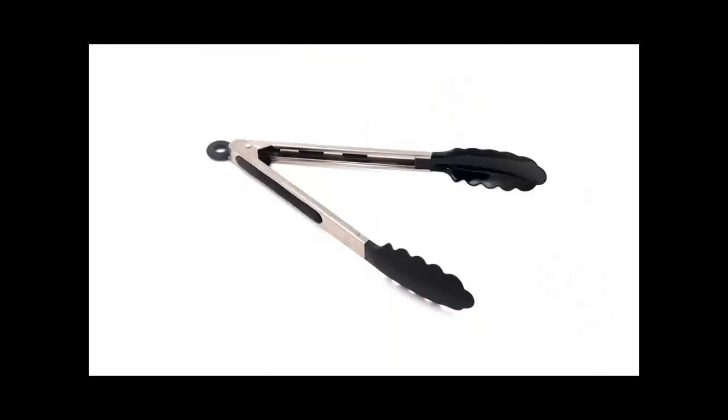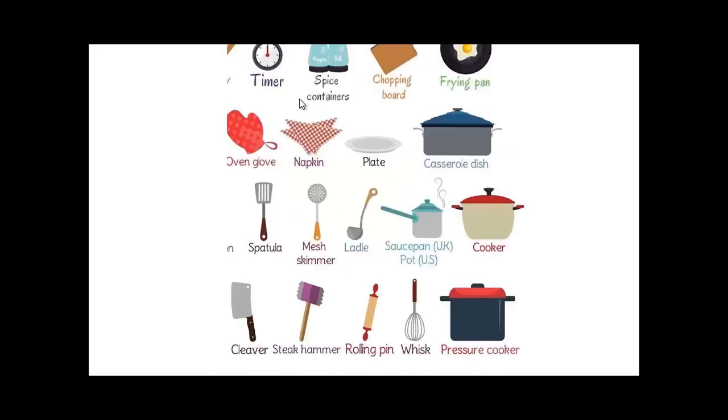A cork. That is a tong — to hold hot stuff. If you're frying something or putting something on a barbecue, it's very useful to hold the meat and chicken. You can turn it upside down without touching it with your finger or fork, which might be a little more dangerous.